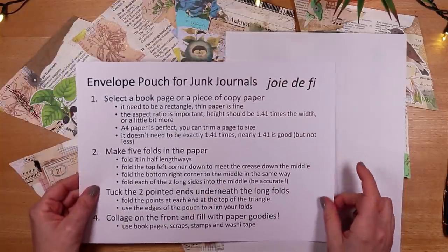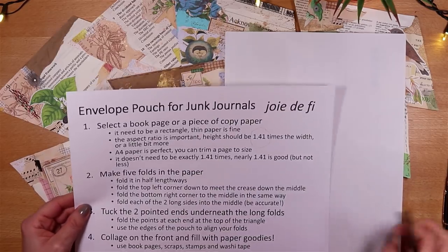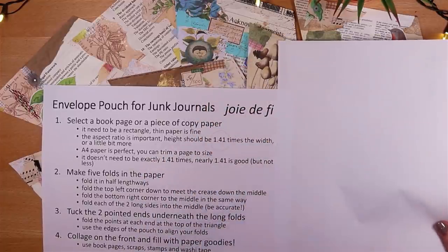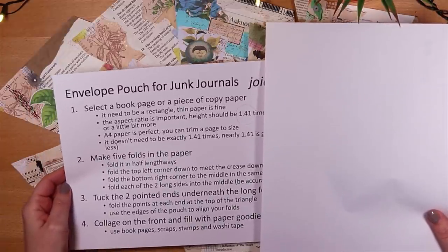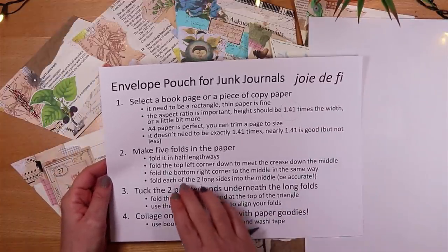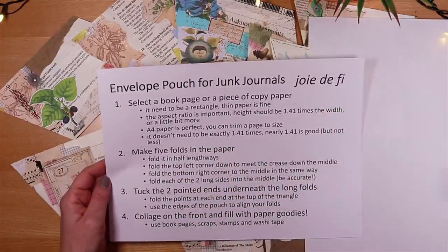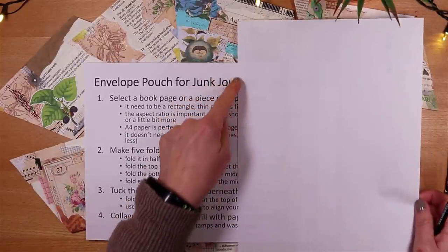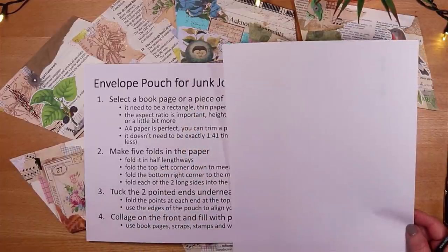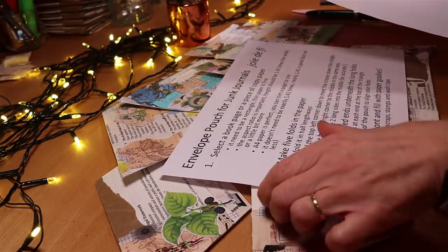The aspect ratio I'm working with is 1.41 — that's our magic number — so my height is 1.41 times the width. Don't worry, I'm going to show you how to do this starting with any size and shape of book page so you can use what you have, and you'll see me trim it down to size. It doesn't need to be exactly that ratio, but the long side needs to be at least 1.41 times the width.